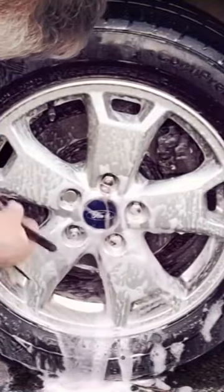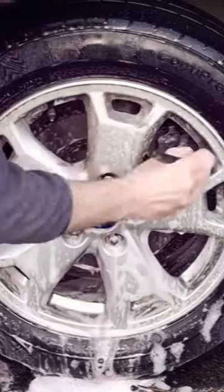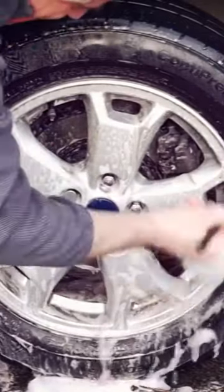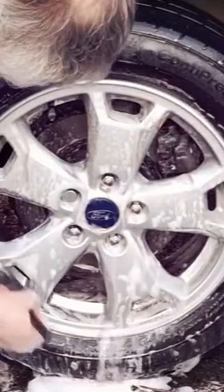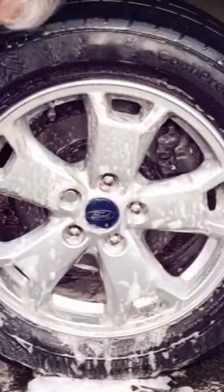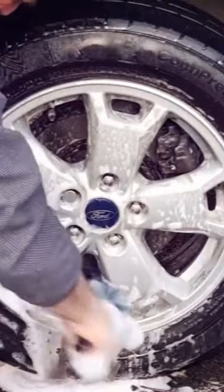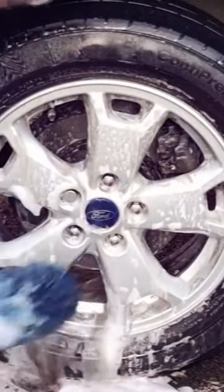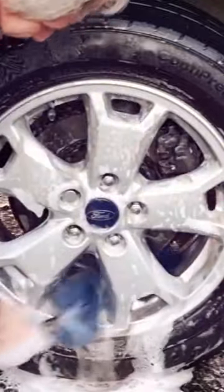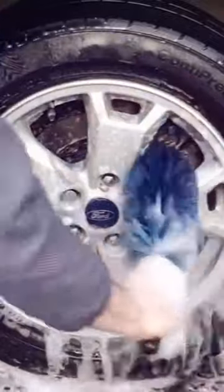Use a very small detailing brush — you can get these off eBay or Amazon. These are the best thing for doing your wheels, especially the smaller areas. Start with the smaller detailing brushes, then move to your bigger ones to get into the back of the wheel and right behind the back of those spokes. I'll share the link in the description below for the brushes and where you can get them from.